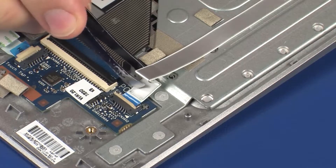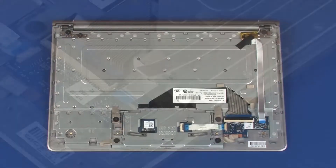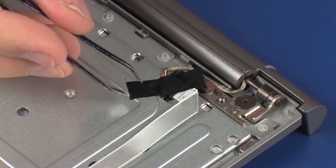CAUTION: Use care to prevent damaging the ZIF connector and ribbon cable. Carefully remove the POGO connector cable from the adhesive and retention tape that secures it to the top cover.